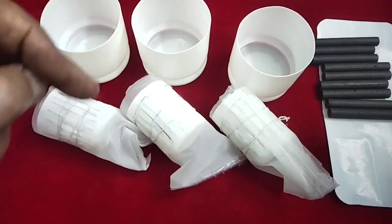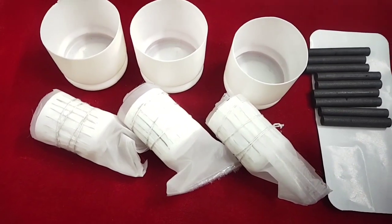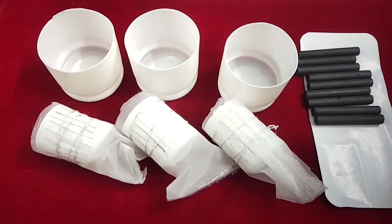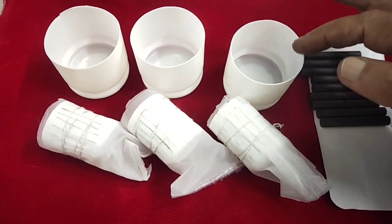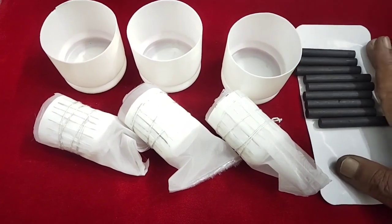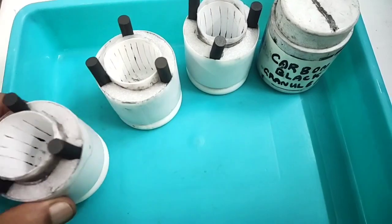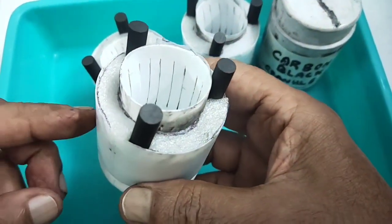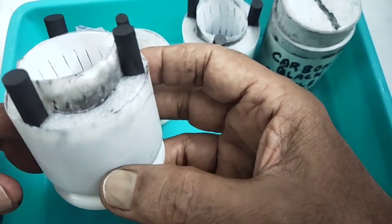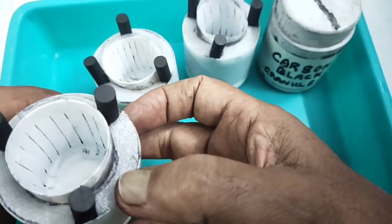All three are prepared the same way. For the positive electrode, I am using carbon rods since I don't have carbon plates — same principle applies. I have now filled this container with carbon black, graphite, and manganese oxide in the ratios written on paper. The electrodes are placed at equal distances — this will be the positive.